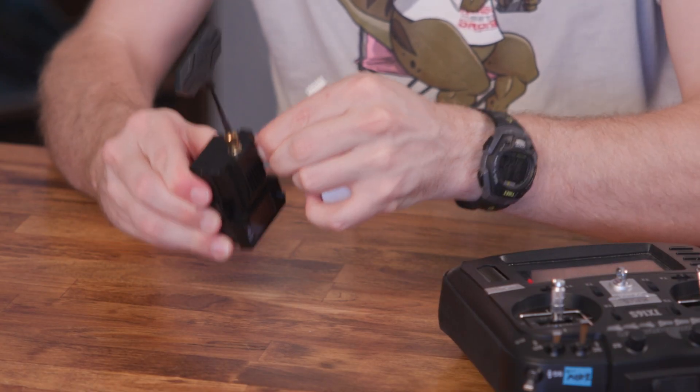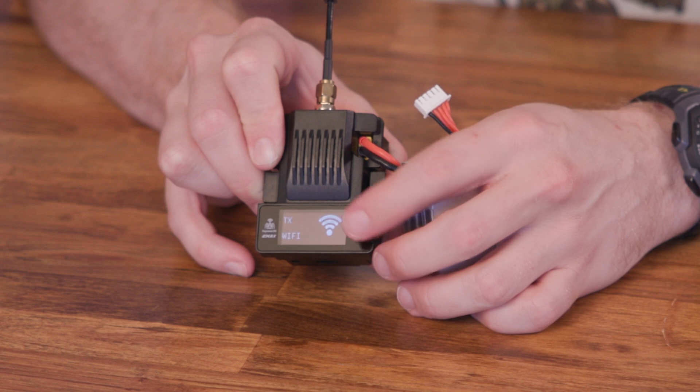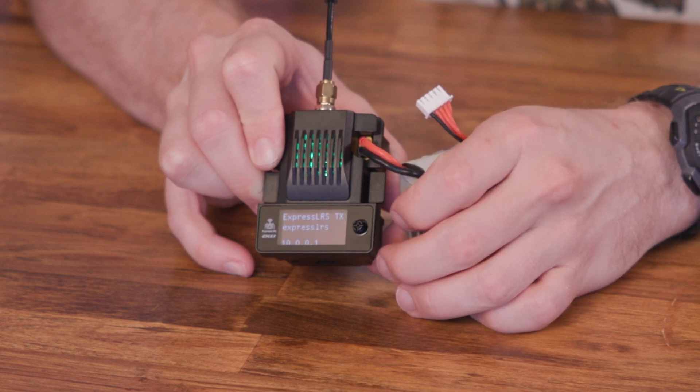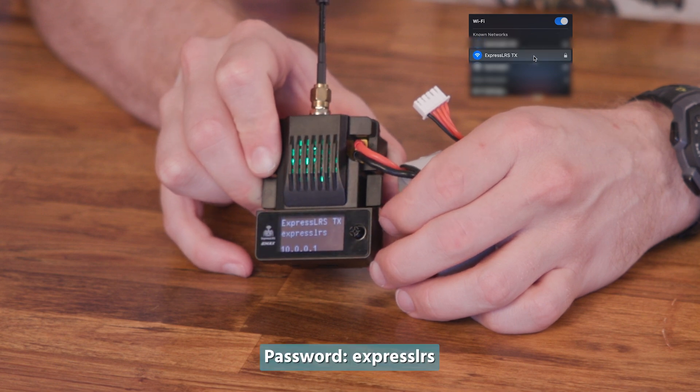After that was finished, I powered on the module and waited 30 seconds for it to go into Wi-Fi mode. If you have the OLED version, you don't have to wait 30 seconds — you can just go into the menu and turn on Wi-Fi mode. Once the green light starts slowly fading in and out, you can connect to the hotspot created by this transmitter.